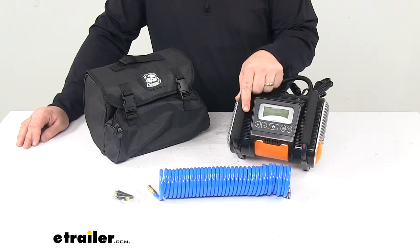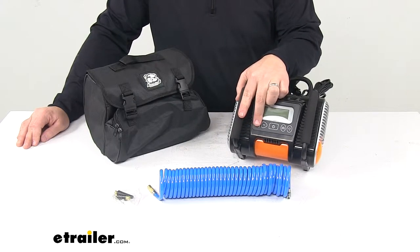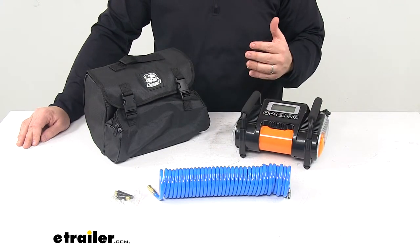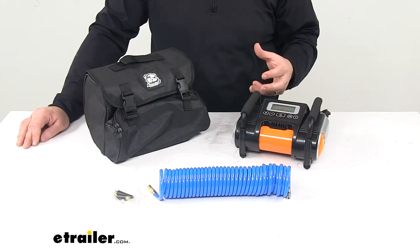It has a plus and minus button right here, so basically what you can do is set the desired pressure and then it automatically shuts off when that pressure is reached. It has a digital readout screen that displays your current tire pressure.